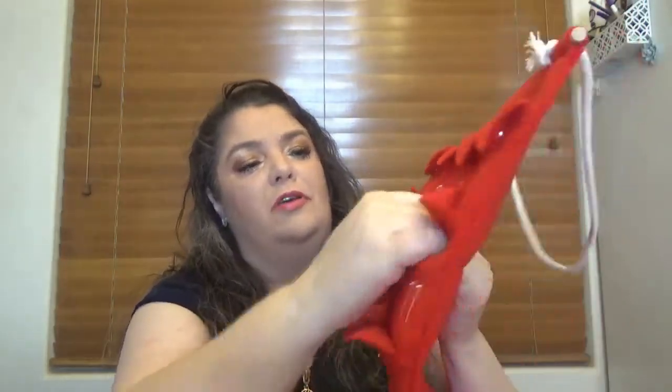For day number ten we have the Velvet Cleansing Milk — another product I've never tried and probably a face product, though I don't see any directions. For day number eleven I really like the texture of this calendar — way better than last year's. We have the Exfoliating Body Scrub for smooth skin, another favorite of mine and another deluxe sample.